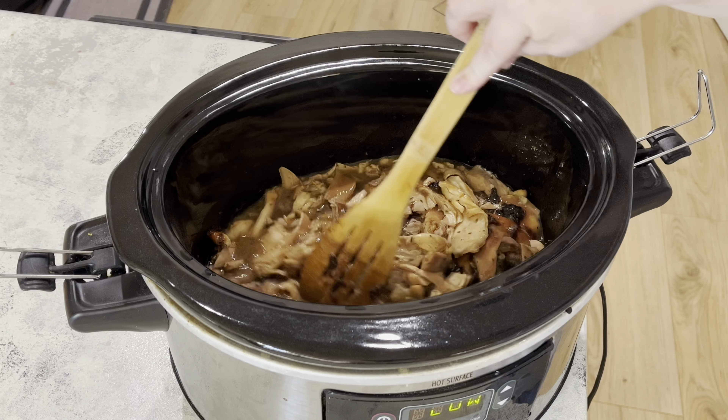This is the final product — it's really good, it has so much flavor. Like I said, I do prefer chicken breast to the thighs, but it's kind of all the same and it still turned out really delicious.